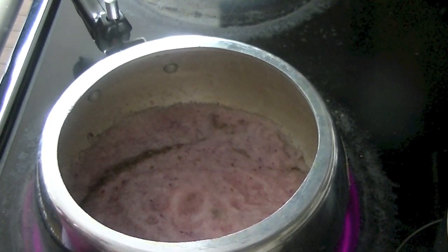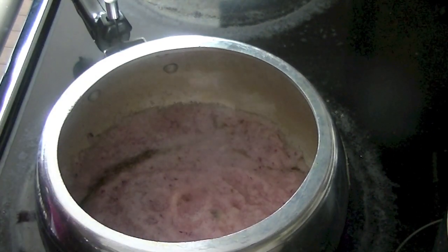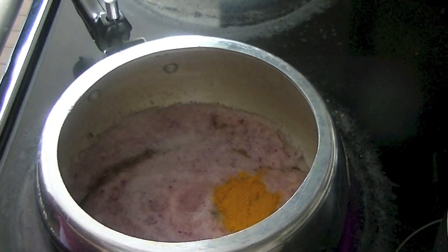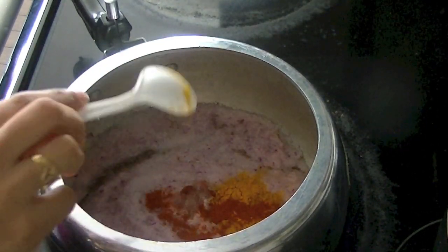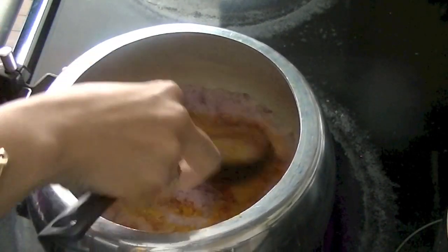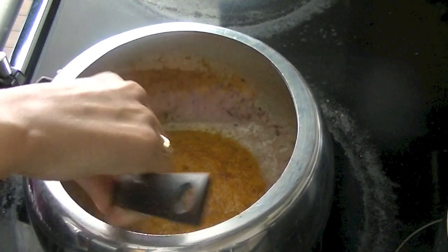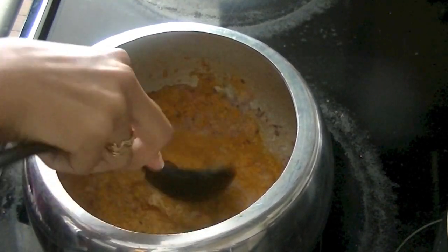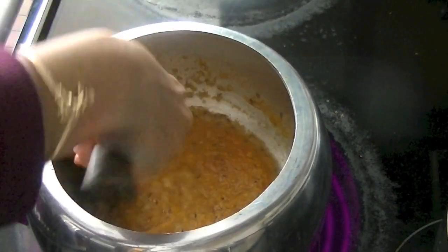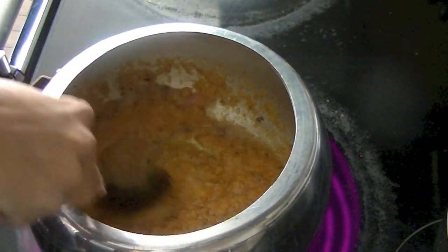Into the onion paste we are adding salt as per your taste, turmeric — that's healthy — and red chili powder for some heat and a little kick. Mix these spices in well together, then cover your pressure cooker — don't close the lid, just cover it — and allow this onion paste to cook a little bit.